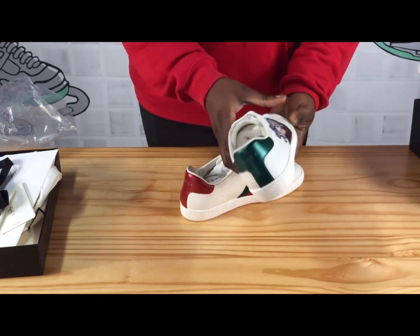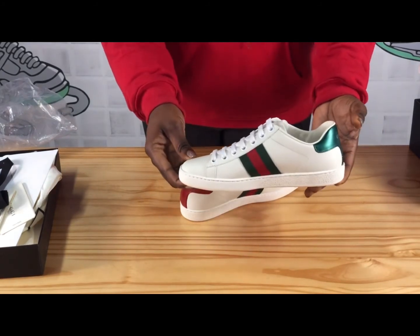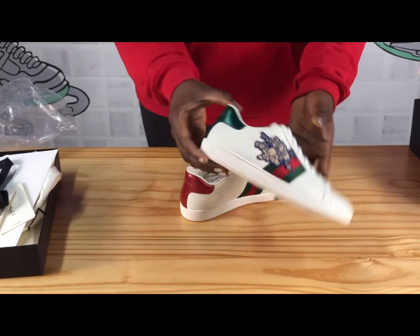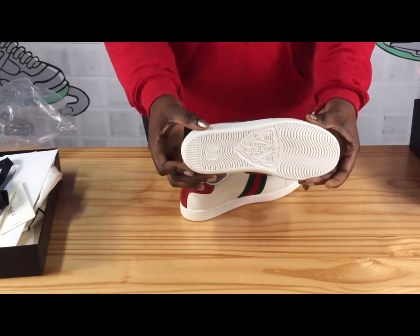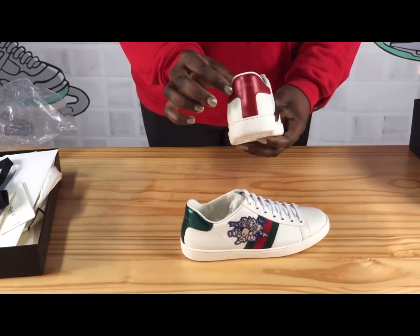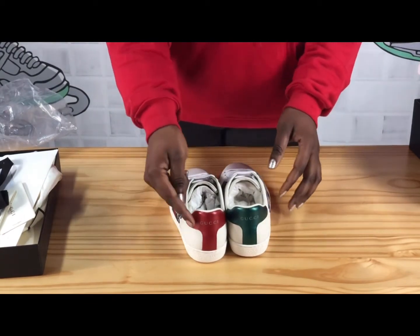The top of the shoe is made of high quality leather and the stitching is immaculate — very nice, no mistakes. The sole is also made of high quality leather. On one shoe it's green leather and on the other it's red leather.